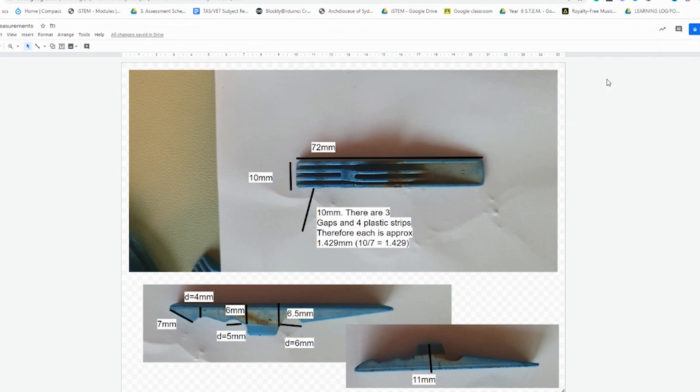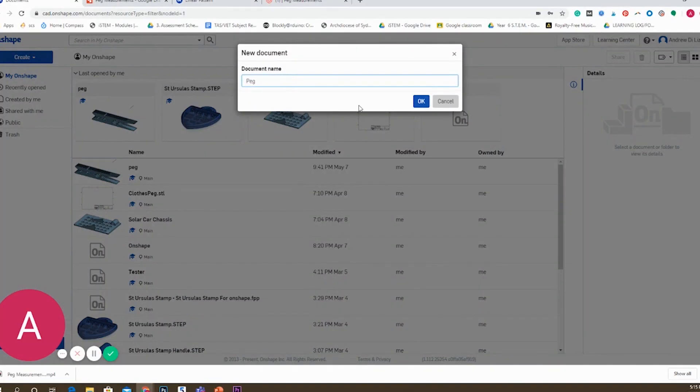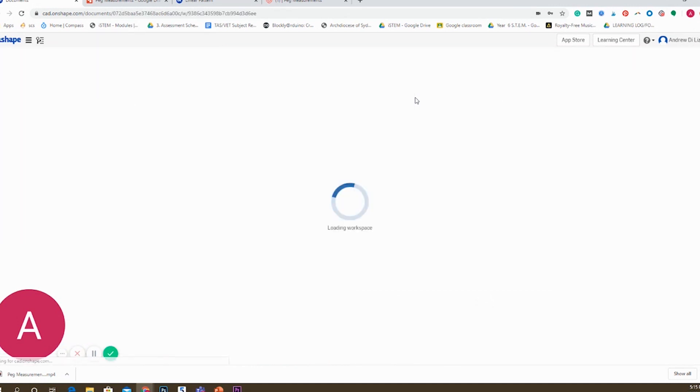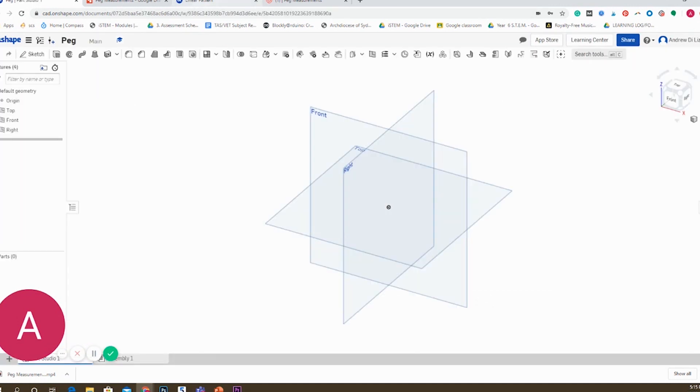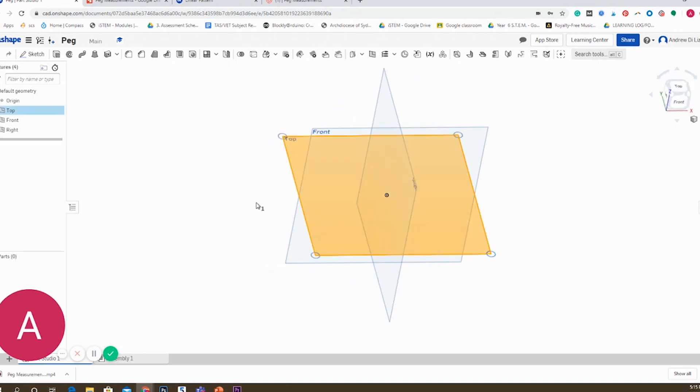I used Google Drawings to annotate. From there, I'm going to open up Onshape and select a plane. I like to work on the top plane to start with. I'll select that and hide the other planes just so it's a bit simpler.